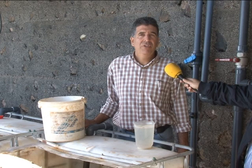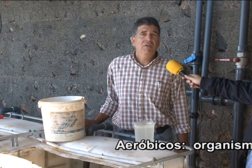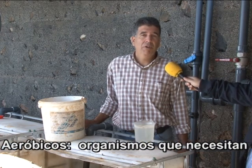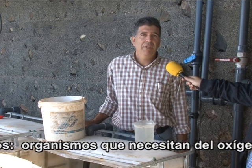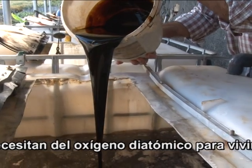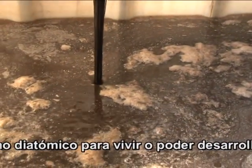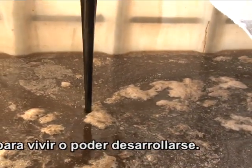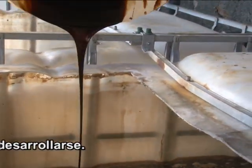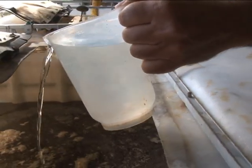Ahora introducimos la melaza y el agua oxigenada, parte de los componentes que lleva el té, los cuales son necesarios para la reproducción de los microorganismos aeróbicos, que son los que vamos a intentar proliferar dentro de este caldo. Esta es la cantidad de agua oxigenada necesaria que vamos a utilizar en esta cuba.